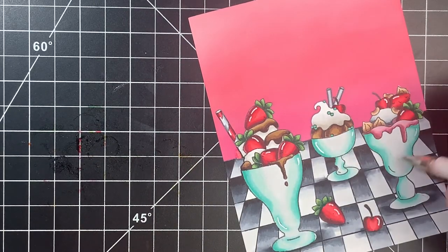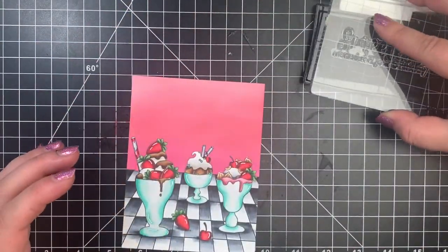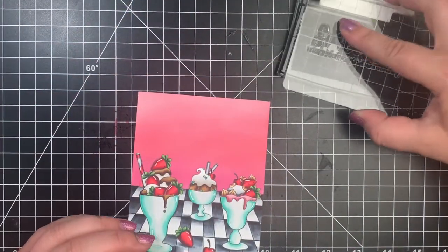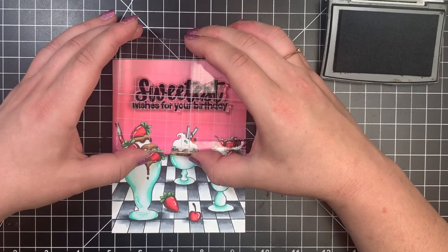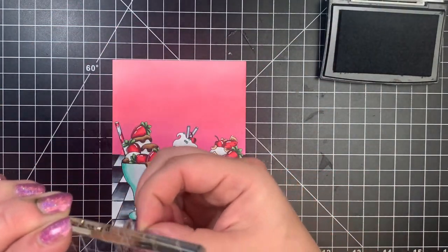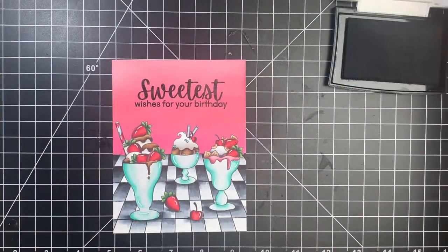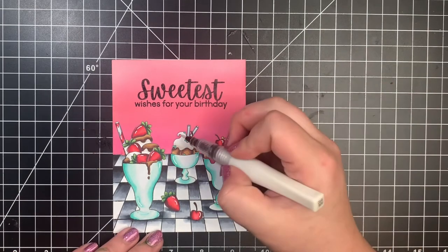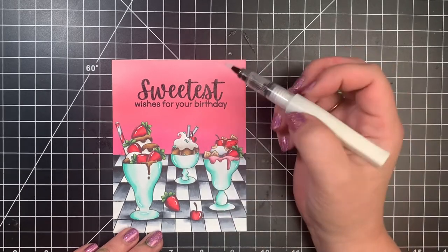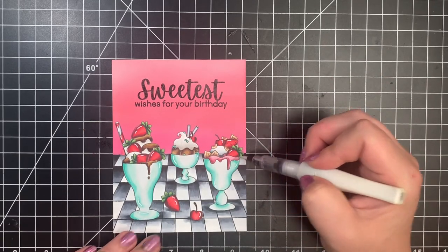Finally, I am going to finish off with the sentiment. I usually use an acrylic block for my sentiment, but I did put it on the acrylic block crooked. So I'm just going to lift up the corner here and let it fall into place as it wants to — it will naturally be straight — and then I can stamp that down. I'm stamping that with VersaFine Onyx Black ink, and then finishing off with a little bit of shimmer with a Wink of Stella. But that is it — that is the card for today. As always, I will leave the supplies listed in the description box below. Thanks so much for stopping by and have a great day!